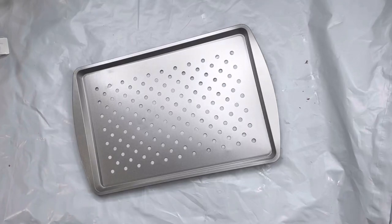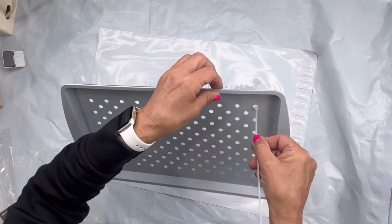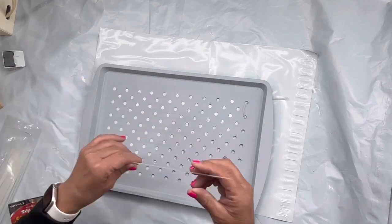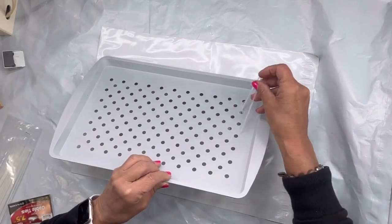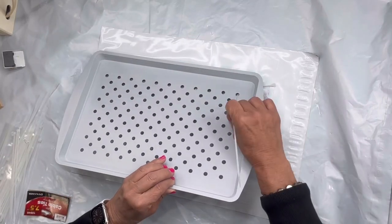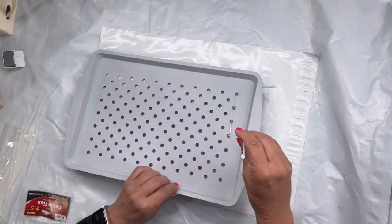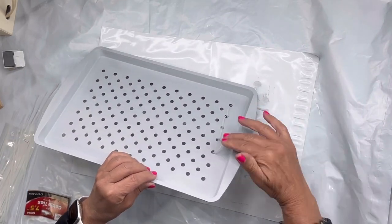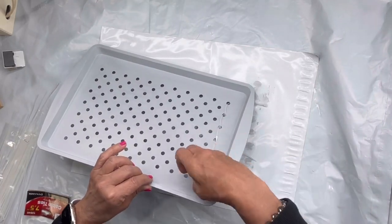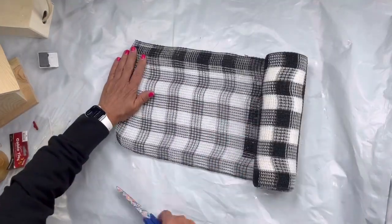I grabbed this pan at Dollar General, possibly Dollar Tree. I did paint it — ignore that, I ended up changing my plan. I'm going to start feeding zip ties through the holes, just the ones on the outside edge, and I made sure that the tie portion is on the back side.